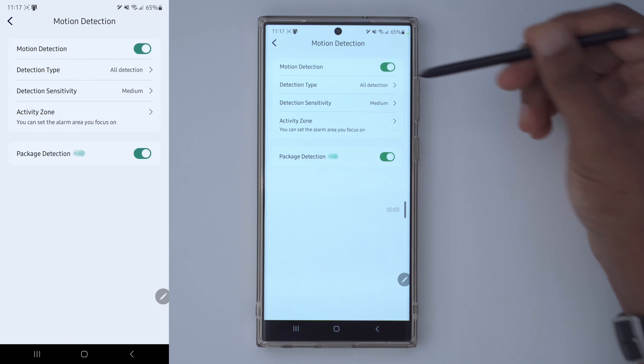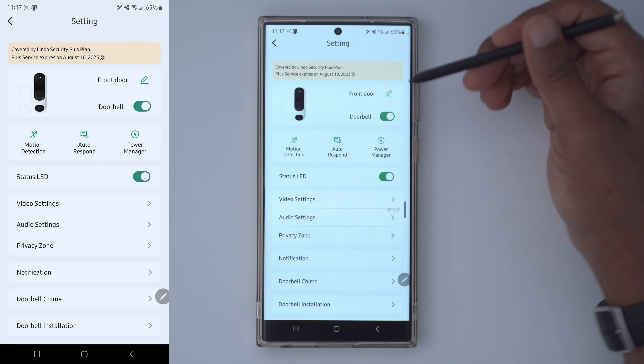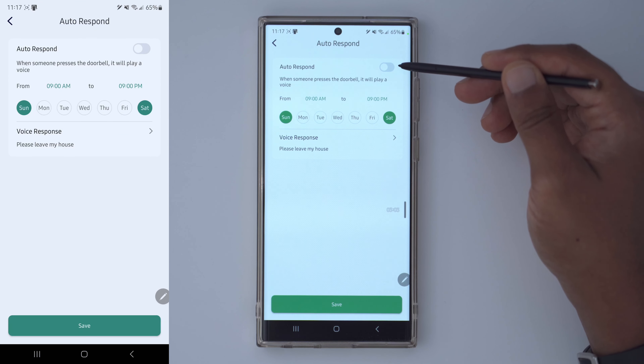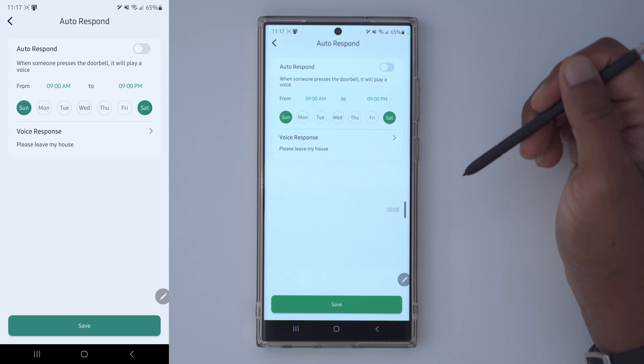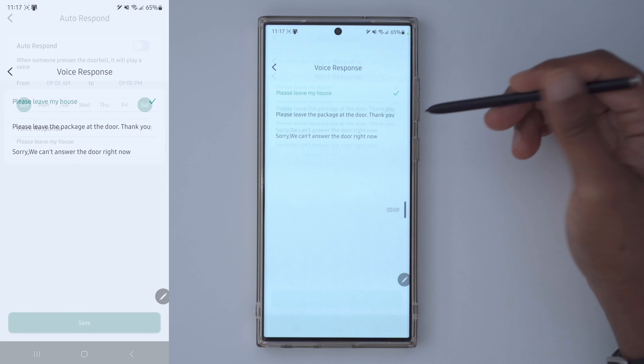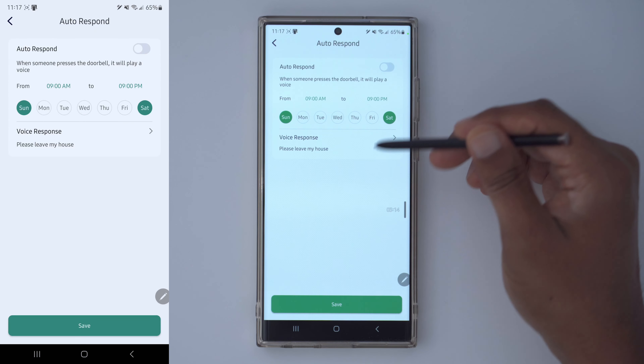There's also the package detection option, which is noted as a beta feature — so something that will improve over time. For auto response, you can have it play a message automatically during preset times or days — for example, if you're not available on weekends for deliveries, you could set it to say 'please leave the package at the door.'